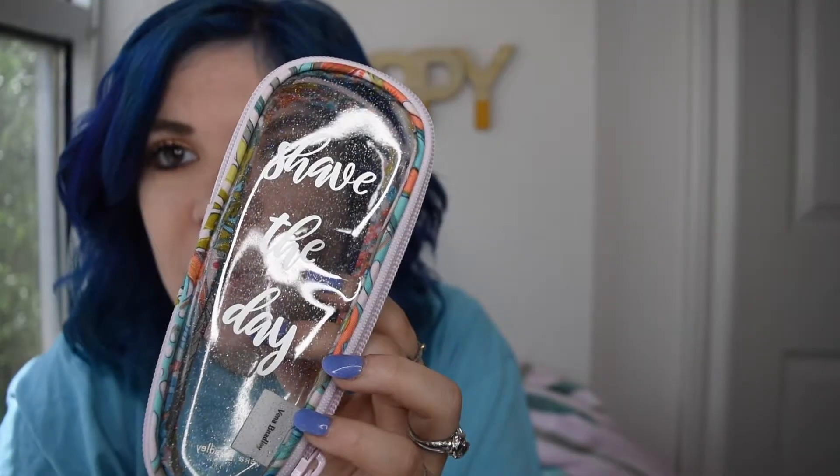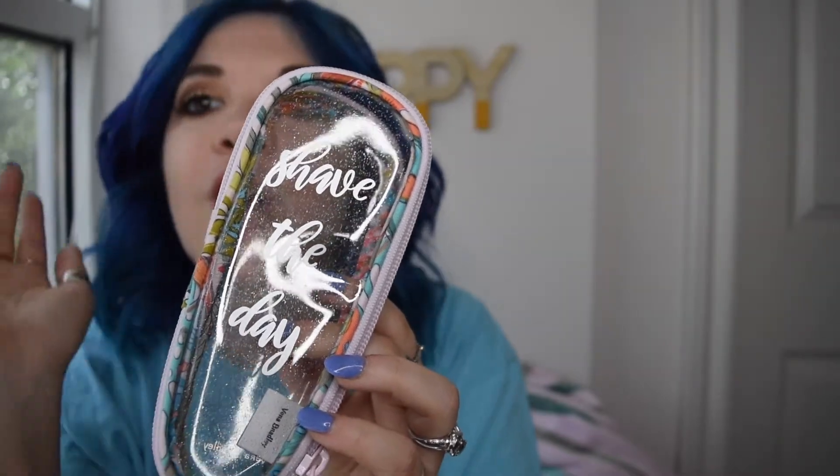I'm going to show you a little sneak peek. These items are not available yet, but they are on the website as coming soon. This is a clear razor case and it says 'Shave the Day.' Absolutely precious. These would be such good gifts for bridesmaids or just friends. I love that they have all these little options and it is only $15. I will link it to the product page so you guys can check it out and save it for later.